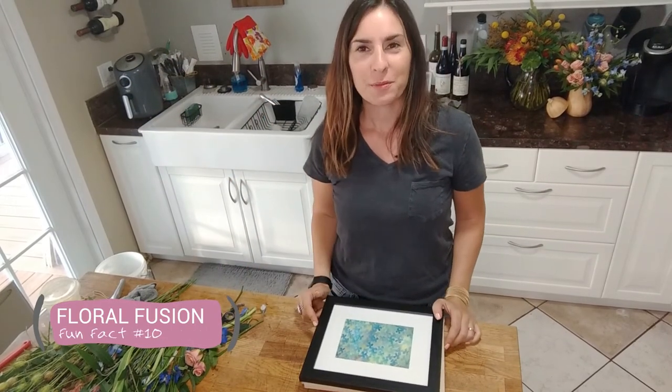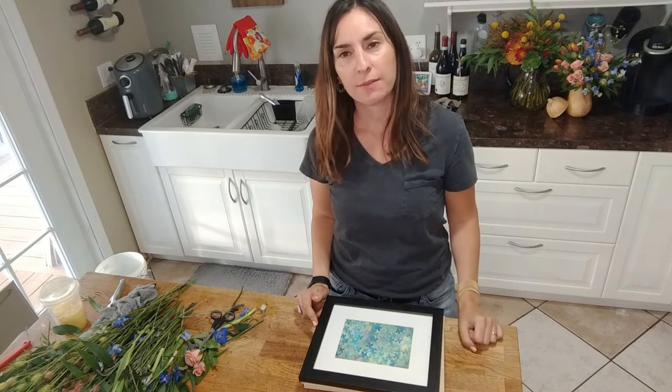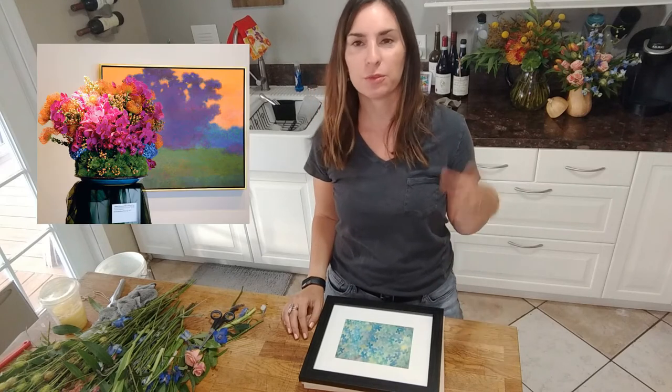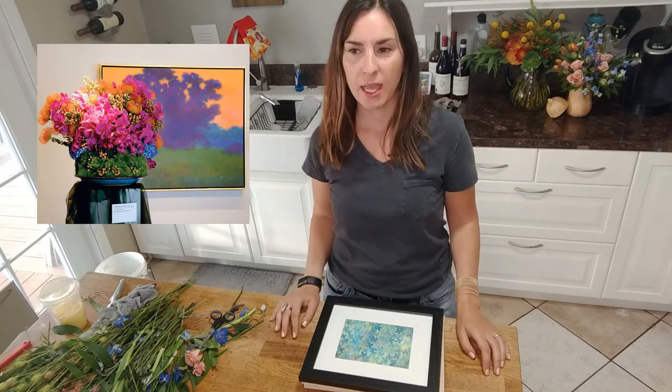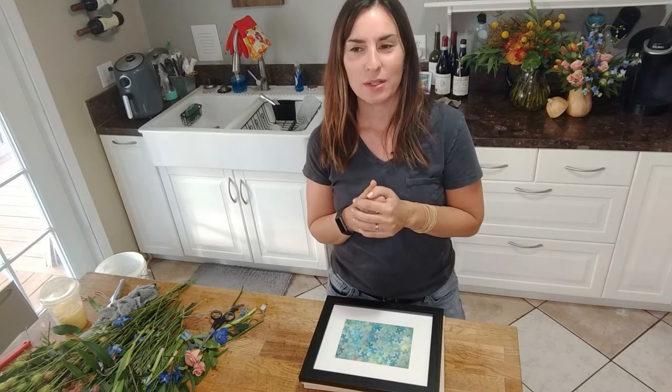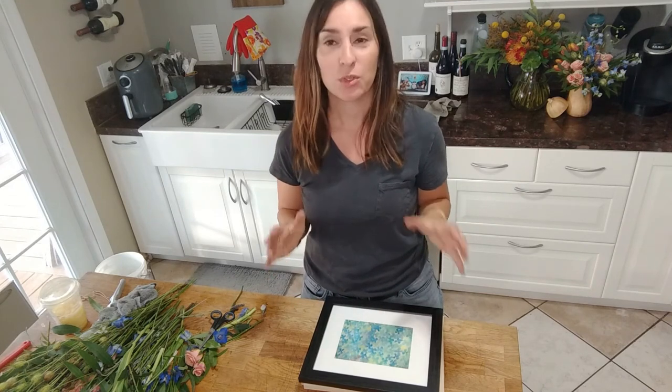Floral Fusion fun fact number 10: did you know that I am also an artist? As I mentioned at the beginning, design can really be anything — floral design, painting — everything weaves together and becomes a creative process. I'm very excited to share these floral design skills and techniques with you. I really hope you enjoy this 12-part series as we're coming to an end — December is my last episode.